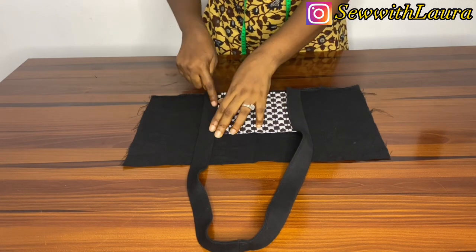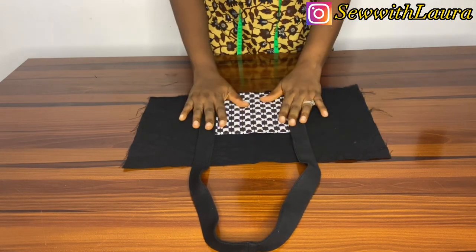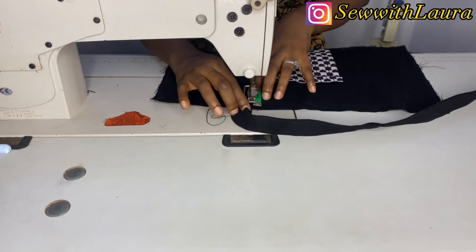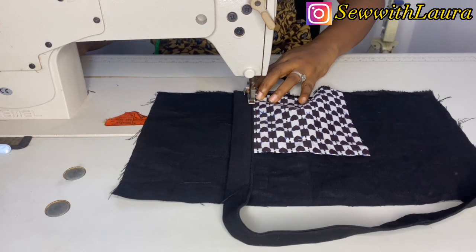I'm going to take it to the sewing machine and sew it, leaving about a one-inch gap before sewing. So this is the one-inch gap I was talking about — you keep that one-inch gap, then sew it down to the fabric.